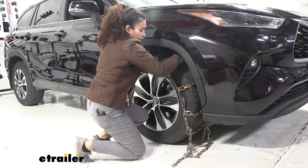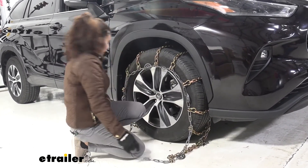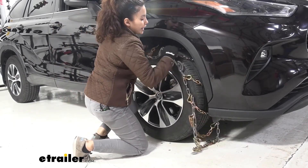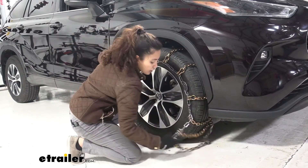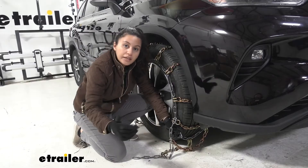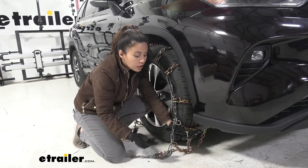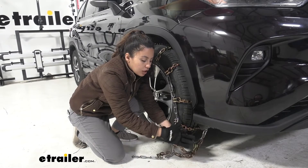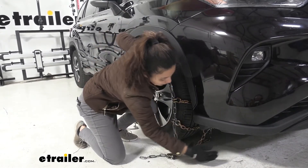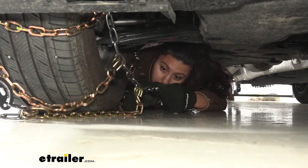When you do drape it on your tire, try to make sure that it's as evenly distributed as possible, meaning you have an equal length of chain on each side. Once that is done, you can then hook the ends together. When hooking the ends together, you're going to need to hook the front and the back ends. For the back, you will have this long chain as well as a hook on the other side, so you're going to need to throw that back as far as you can, reach behind your tire, and hook them together.